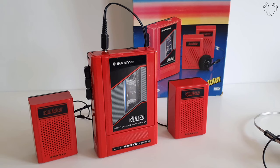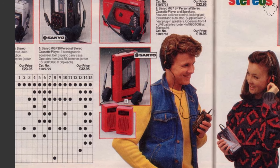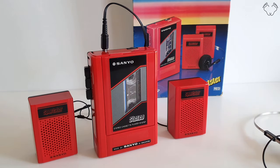Here's a picture of it from the Argos catalog of that year. It's another budget Sanyo, but the fact that it had speakers made a lot of people buy them because they could listen to it in their bedroom or whatever.